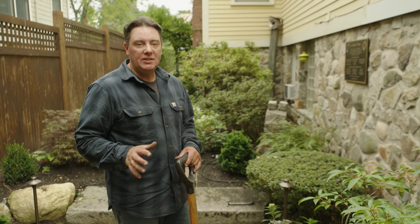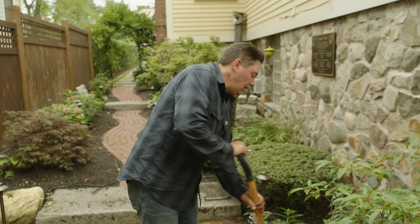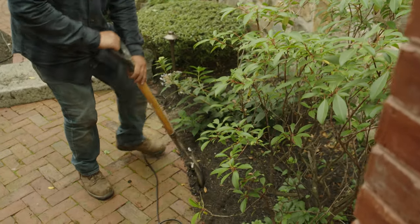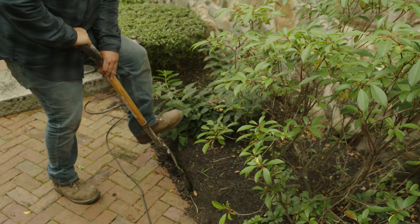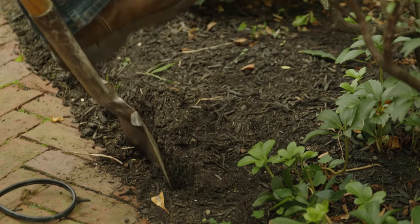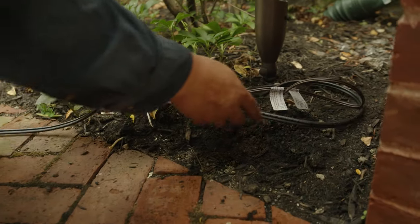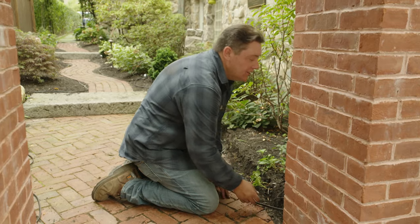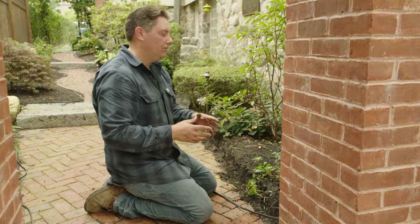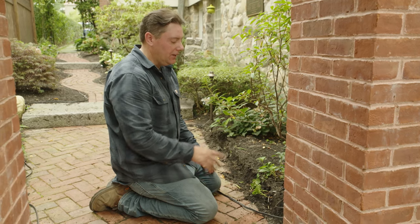Now that all the connections have been made and the system has been tested, it's time to bury the wires. I'm going to use a flat shovel to dig a little channel — we want to get down about four to six inches; six is a little better if we can. We're going to start at our furthest point and start tucking the wire in. I want to leave a little coil right here at each fixture. This is for anything that's growing, changing, or whatever happens down the road — you want to have the ability to move the fixture if a plant gets bigger or you change the garden bed.